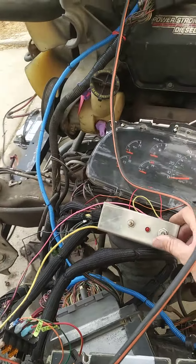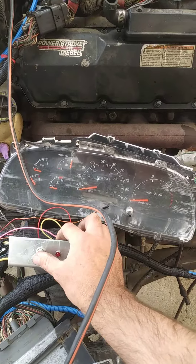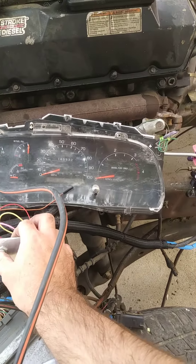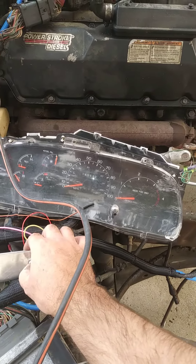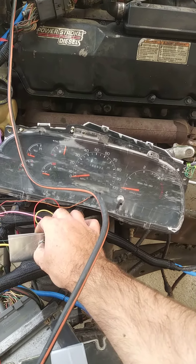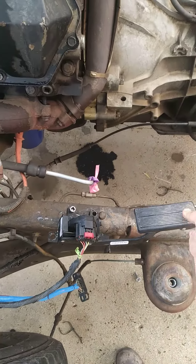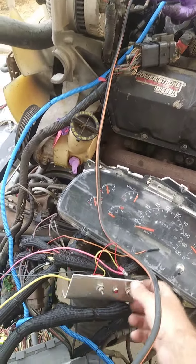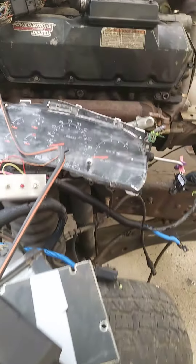And we have a custom-made control panel here. We'll go ahead and start her up and see her crank up. You've got a wait-to-start light. You have a charge light. And now we can start it. There you go.